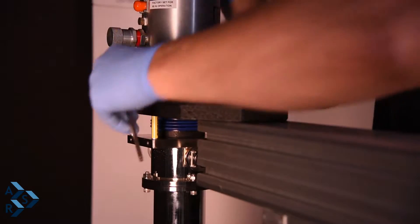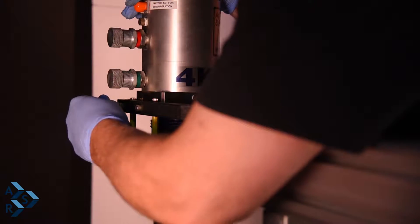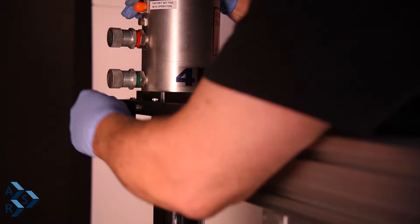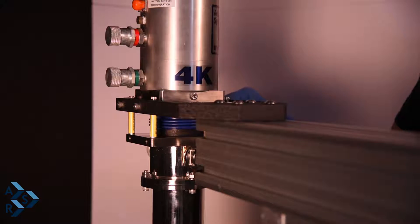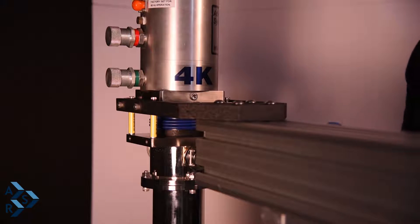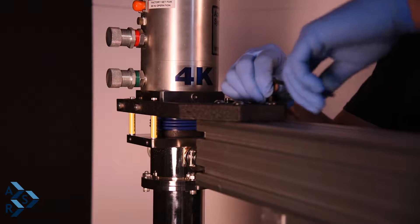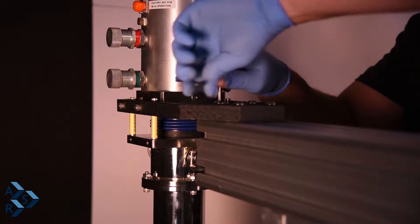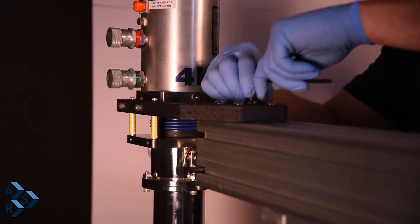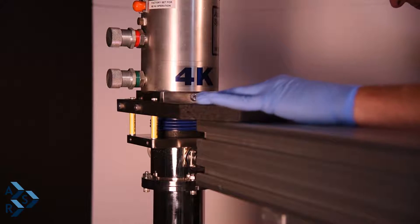This is a three-sixteenths Allen key that you're going to use to tighten down, finishing tightening the quarter-20 screws to the interface. Go around and make sure that they are nice and tight. Make sure your height is good — it takes a little bit of time. Then go ahead and screw these down tight to your stand once you have it all set up. Snug them down and make sure they are tight.